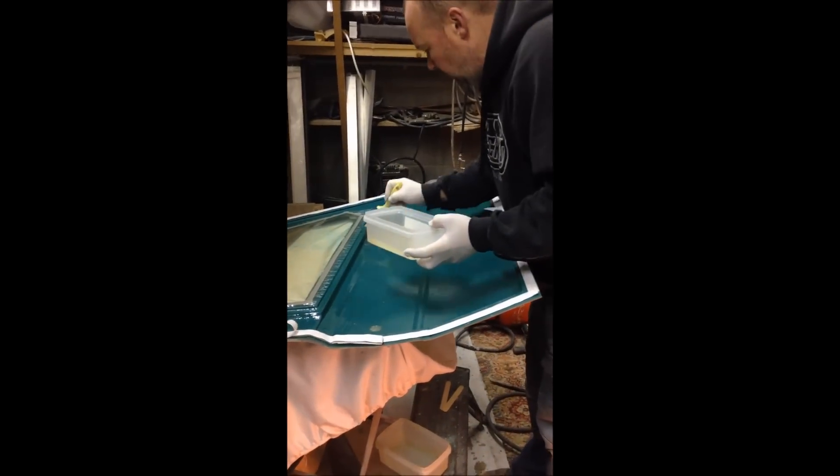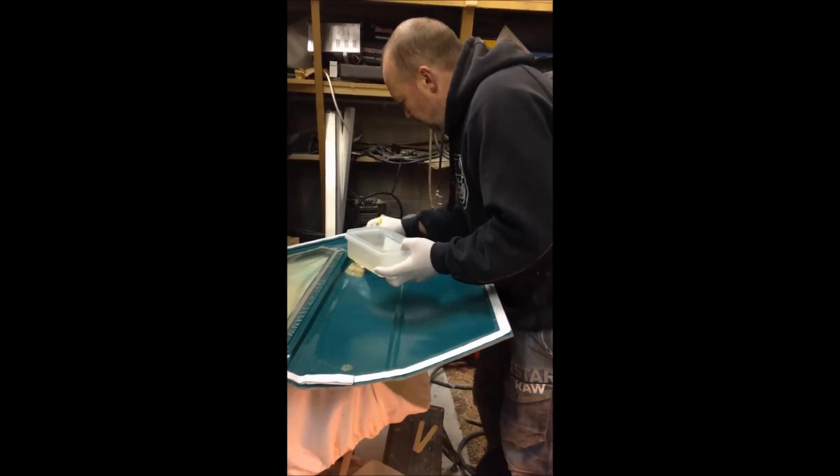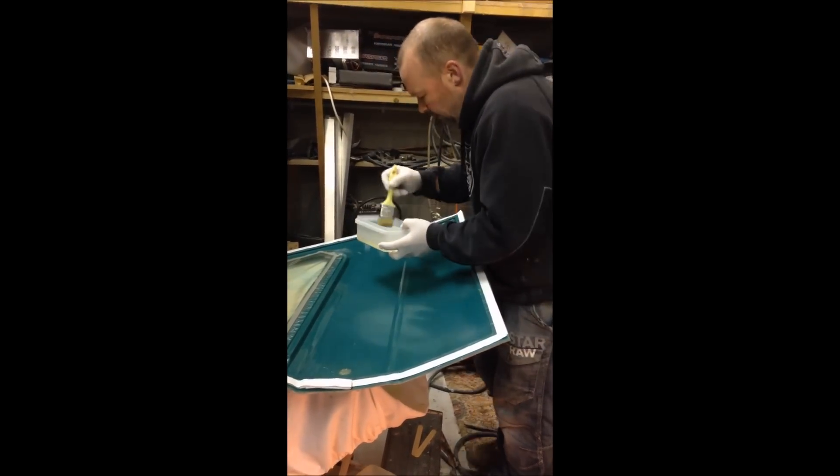I'm just going to come to here and give it a first coat of resin, getting that all going down. At this stage it doesn't look like I'm going to have enough resin, but I'm not sure — I'm going to calculate things properly.